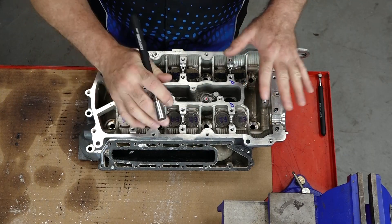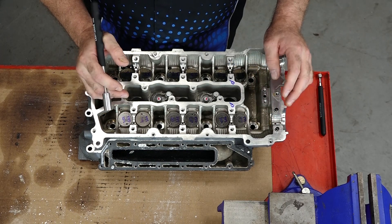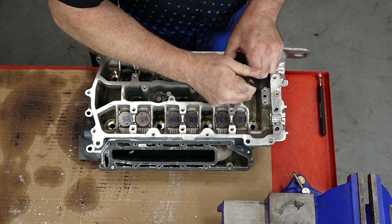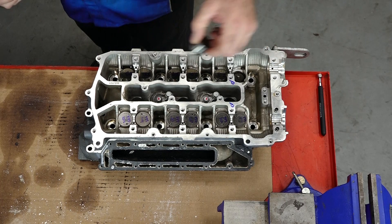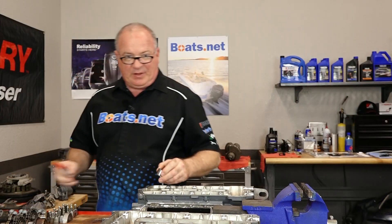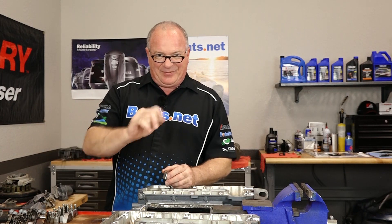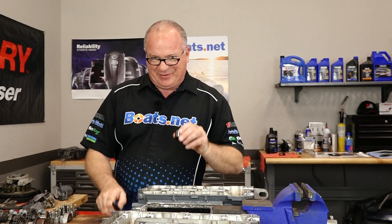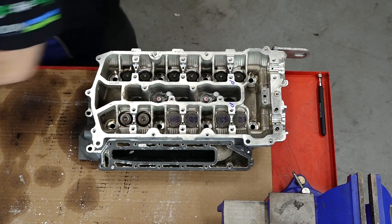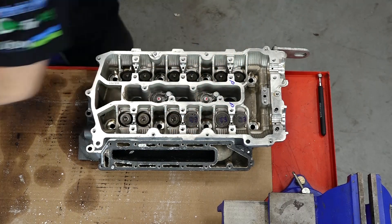As you can see, I already have all the tappets numbered because we do plan on reusing these heads if they check out at the machine shop, so we want them all to go back in the same location. Let's go ahead and start pulling them out — I'm just using a magnet to grab them from the side. Keep in mind, if you just used a sharpie to write on there, one spray of contact cleaner and all that goes away, so you have to be careful when you're cleaning these up. I like to lay them out in the same orientation that they come off, just in case a number gets wiped off.